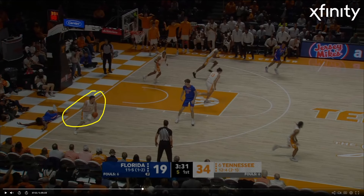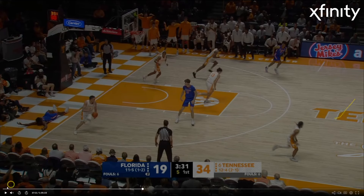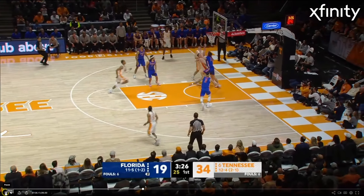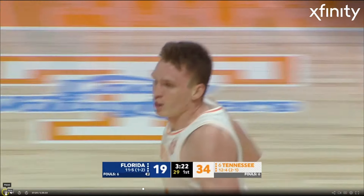Here's Dalton Knecht — I'm sure it's on the scouting report by now. When he gets downhill, he's going left and he's looking to finish left. It's a great trait to have as a right-handed player because it throws off the defense. Just look at him get in there — beautiful touch off the glass. He's got some juice to him.